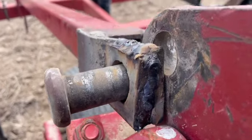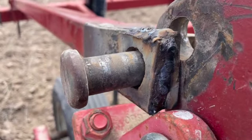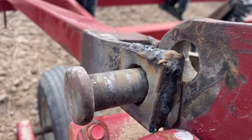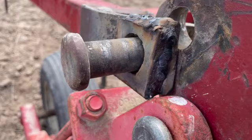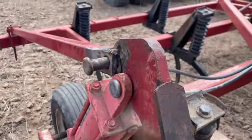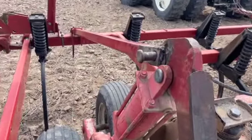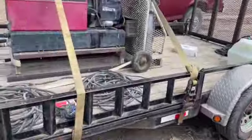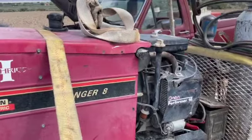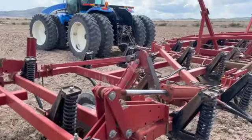I'm going to admit to the worst weld of my entire life. That is terrible. I put 6011 in the root and 7018 on top, but honestly the 7018 is probably three, four, or five years old — it's just crap. But anyway, it is back together and I'm pretty sure it'll hold, and that's all that matters. We're going to throw a pin in it and we should be able to lift this bad boy back up. Admittedly crappy, but we got the welder running — that's actually a feat in itself.